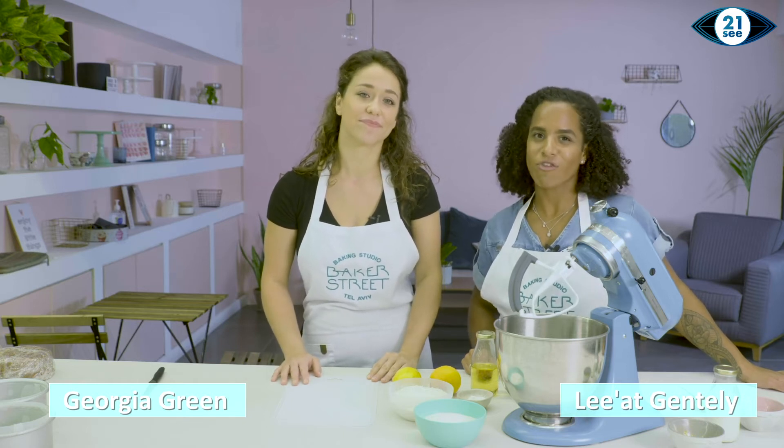Hi, I'm Georgia and I'm Liat, and today we're going to be making an orange and poppy seed cake decorated with dried fruit.